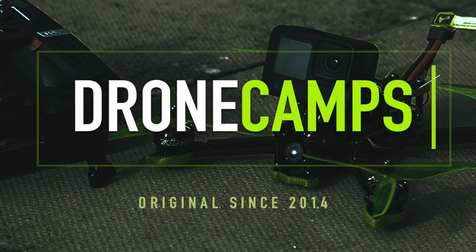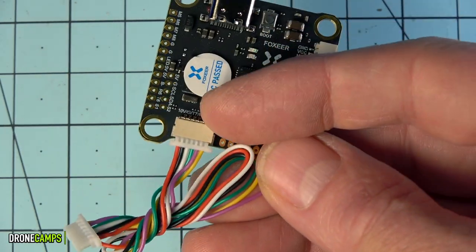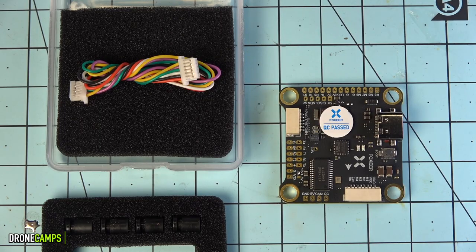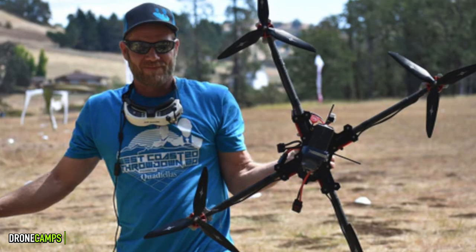Today we're checking out the Foxeer H7 flight controller which powers up to 8S. Welcome back to the channel where you can find all types of source information for FPV drones. Today we're checking out a brand new product for your custom FPV build. It also has dual BEC and a barometer on board, so let's check it out on the bench and let me show you what Foxeer's brand new offering is to the FPV community.